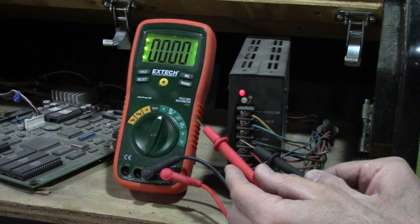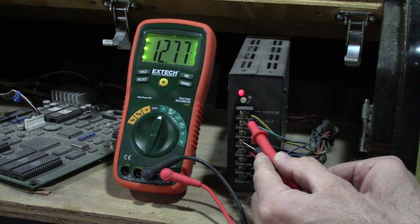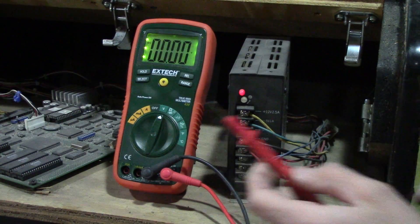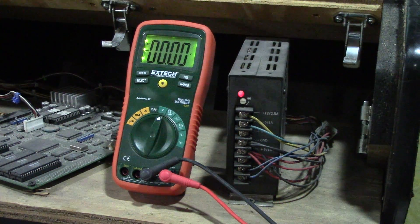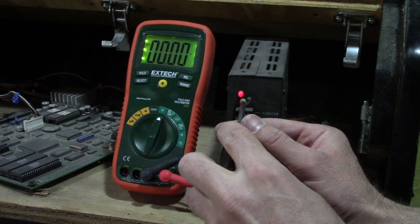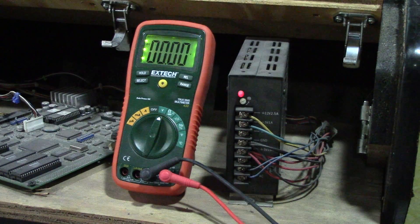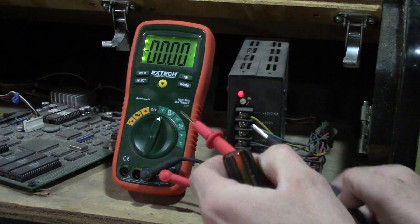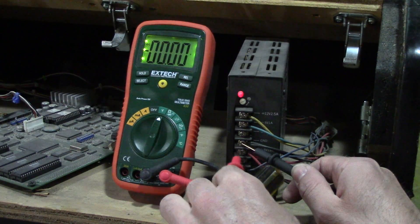Black on ground, let's do the 12 volts — 12.7. So again, they're all a little high. Let's knock it down a little. It's not a big deal if it's a little higher or lower, but you want to get it as close as you can.